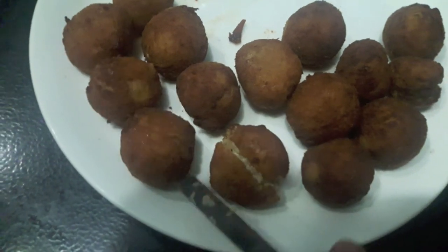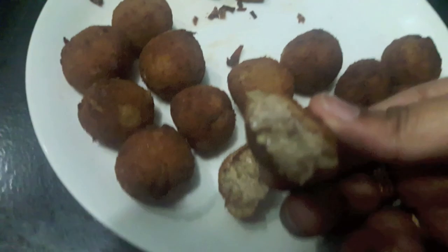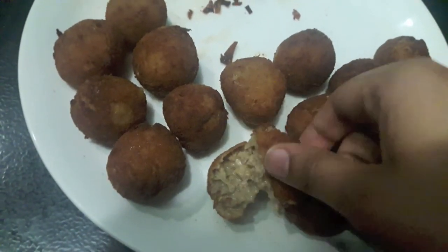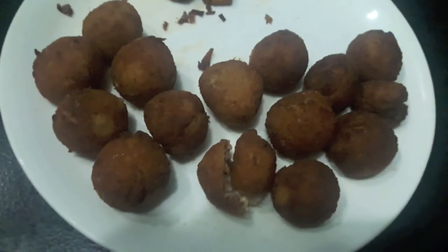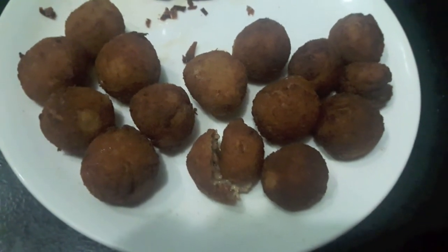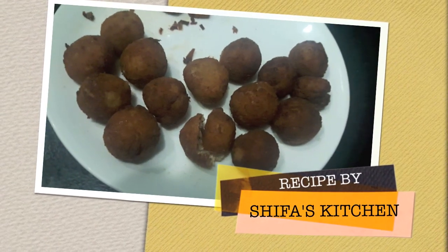All the biscuit mince balls are done. This is how it looks from inside. If you like my video, please give a thumbs up. Also if you have some requests or suggestions to make, please feel free to comment down below. Subscribe to my channel and hit the bell icon to get notified whenever I upload a video. Thank you.